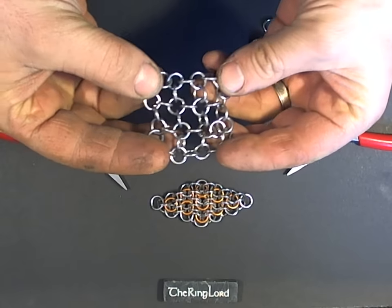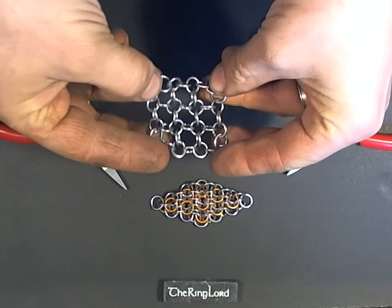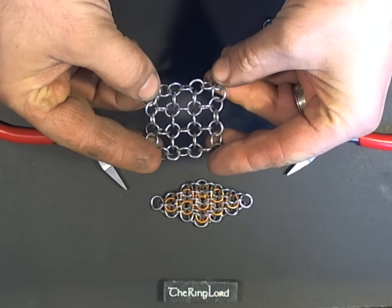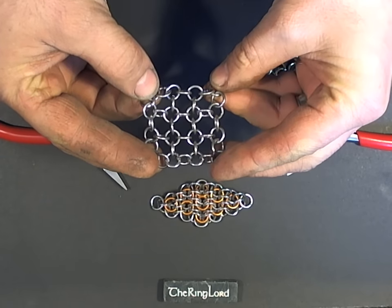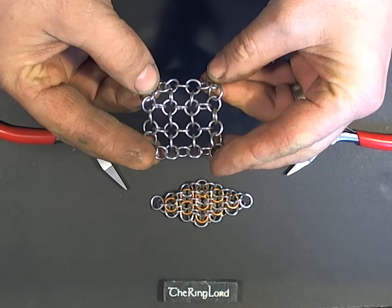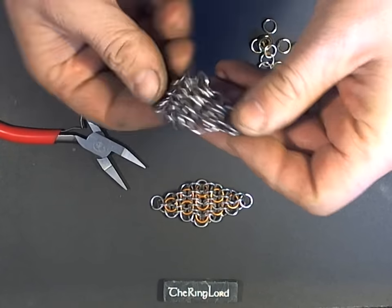It starts with a piece of oriental 4-in-1. I'm not going to demonstrate oriental 4-in-1 at all — one ring size is sort of a bit of a mess. But you can see it's an easy weave; it's just attaching single chains together, and as long as you can keep your chains straight, it's fairly easy.